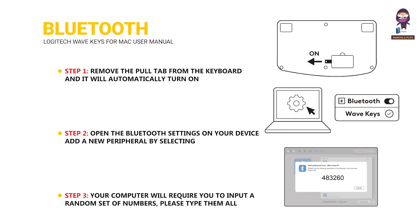Step 3: your computer will require you to input a random set of numbers. Please type them all and press the Enter key on your keyboard. Your keyboard is now ready to use. Dongle compartment.